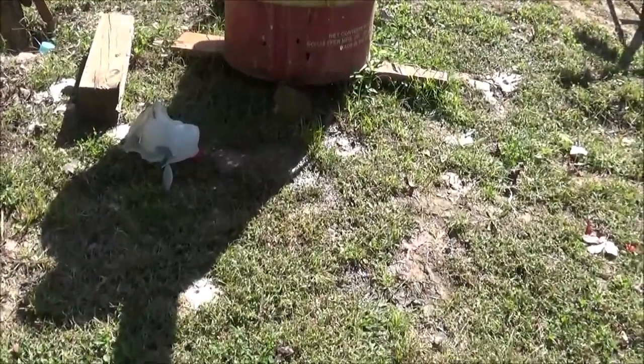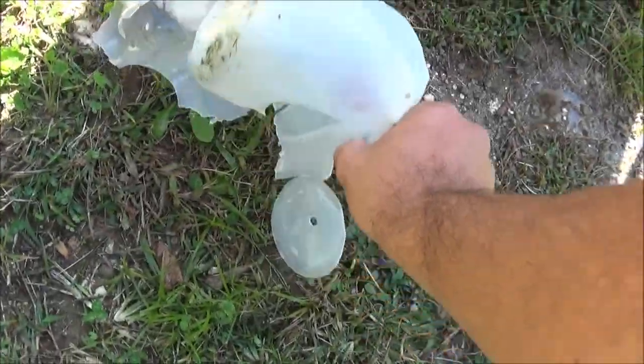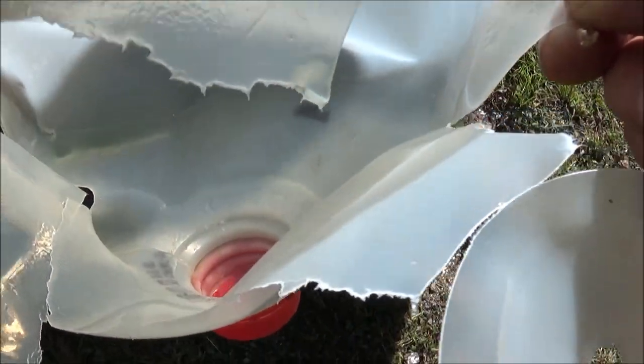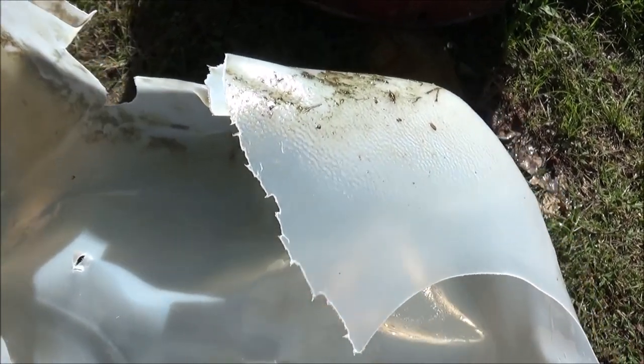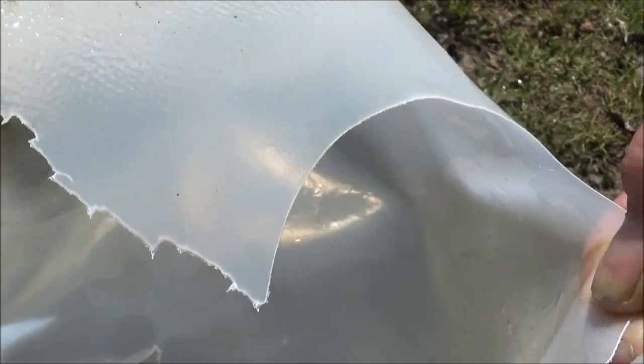Alright guys, we had five jugs. Of course that first jug just really bit the dust pretty bad. See if we see anything in there. I don't see a fragment or nothing in there. But if you look, you can see all the little pieces, slots and cuts in that thing. So yeah, that bullet did hit that first water jug and go all to crap.